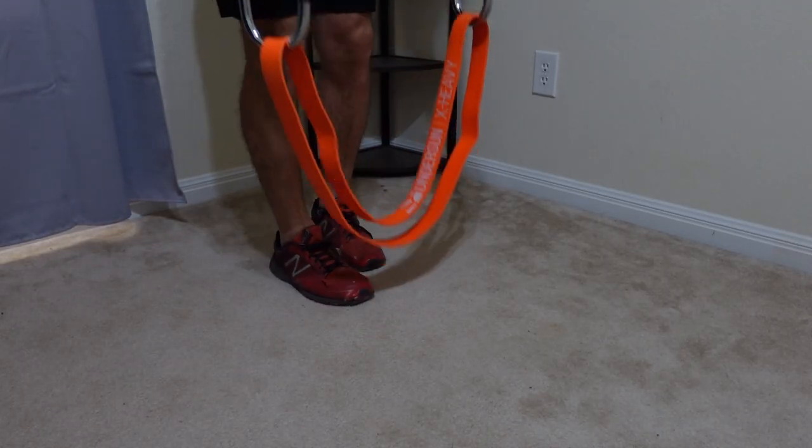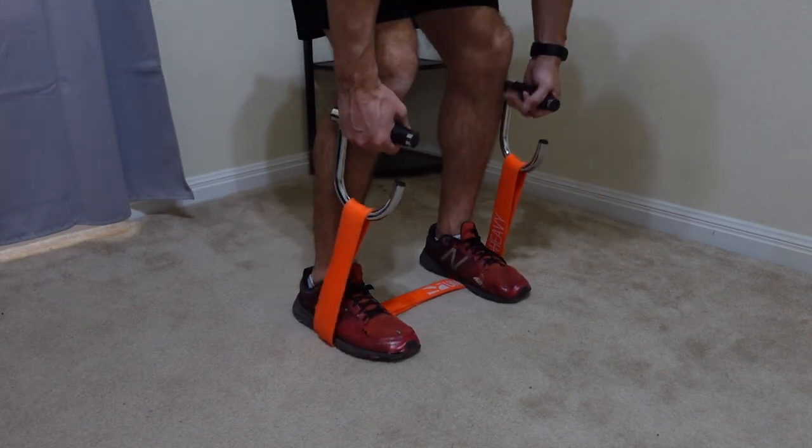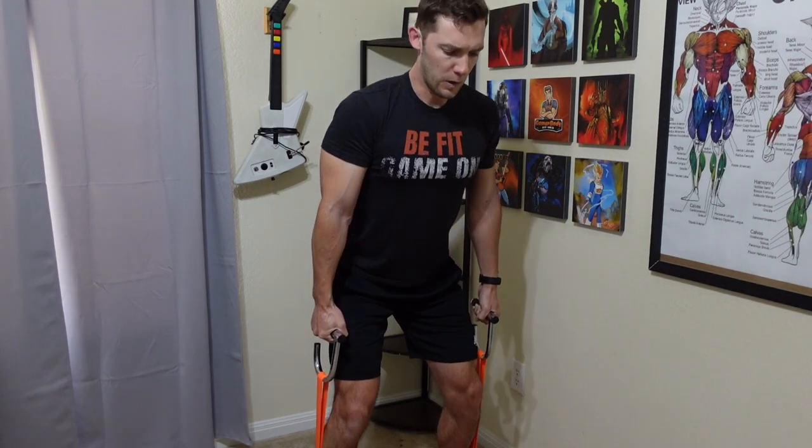Outside of my initial breaking of the smallest band when I first got them, they have worked flawlessly for the past couple of years. They work very well with the setup I'm going over now, and that is why I decided to stick with them moving forward into 2023.